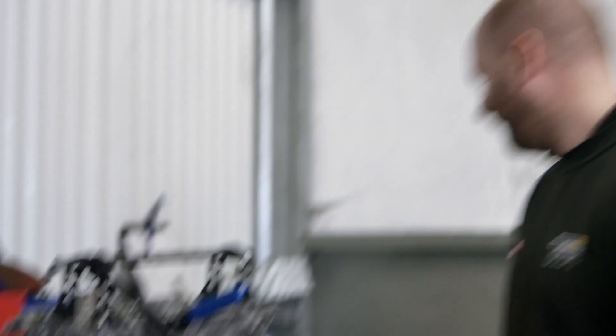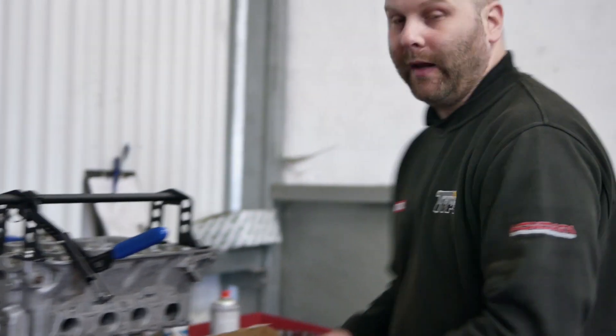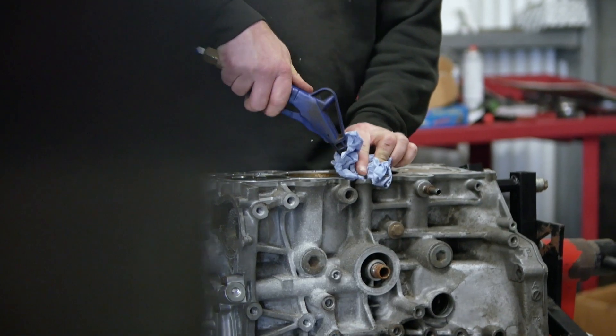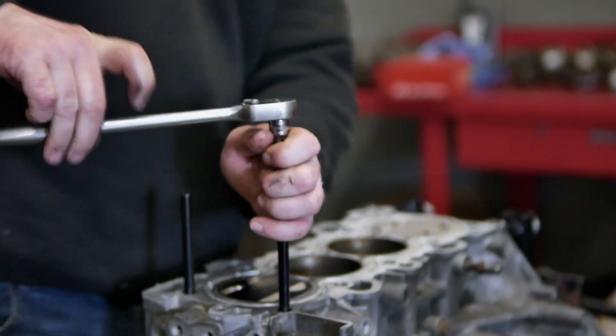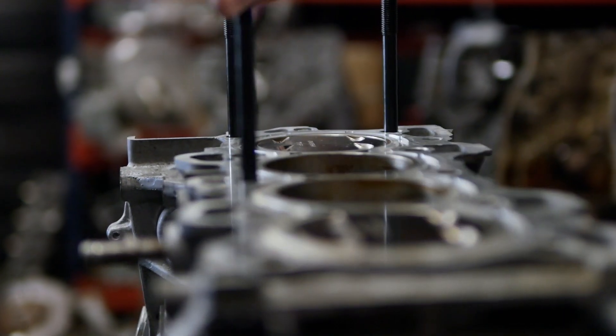What we're going to do is fit the ARP head studs, get them torqued down to starting spec, and then get the head on and torqued down in the procedure that ARP recommend. Follow the instructions to the letter — literally do everything to spec. Make sure everything is clean — everything has to be so clean. If you think it's clean, clean it again.